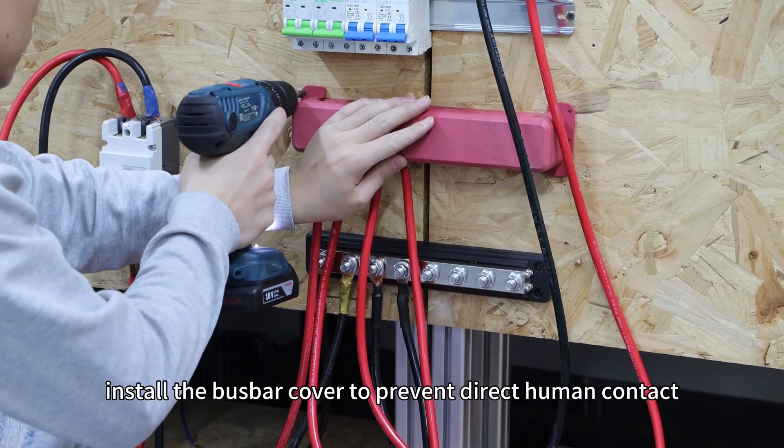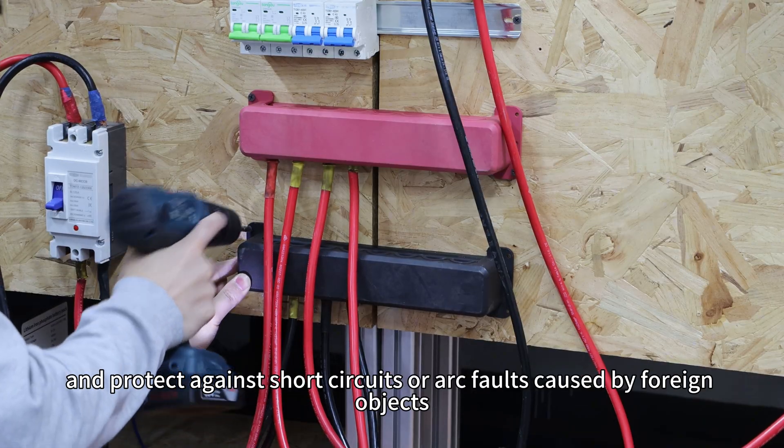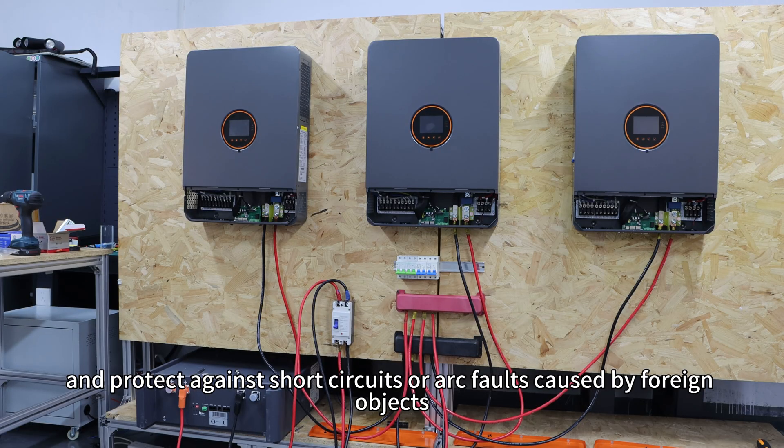Finally, install the bus bar cover to prevent direct human contact and protect against short circuit or arc faults caused by foreign objects.